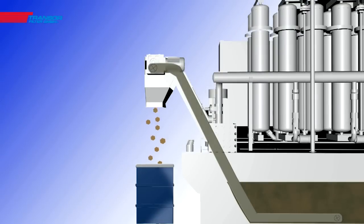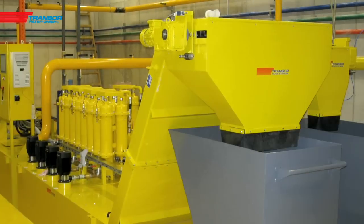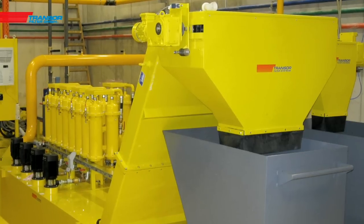The discharge of sludge is carried out manually with filter bags, or automatically by scratch or screw conveyor.